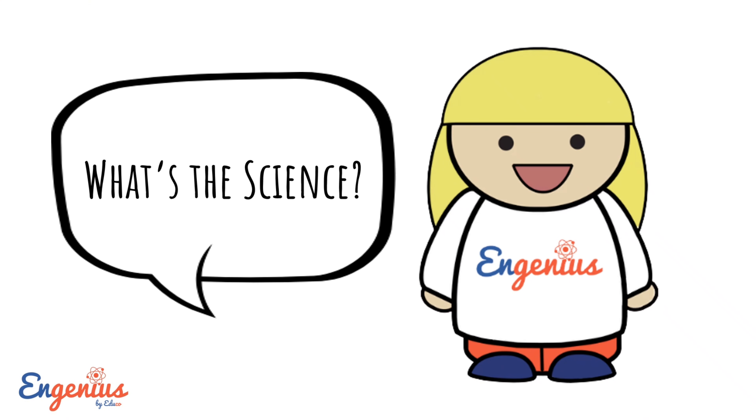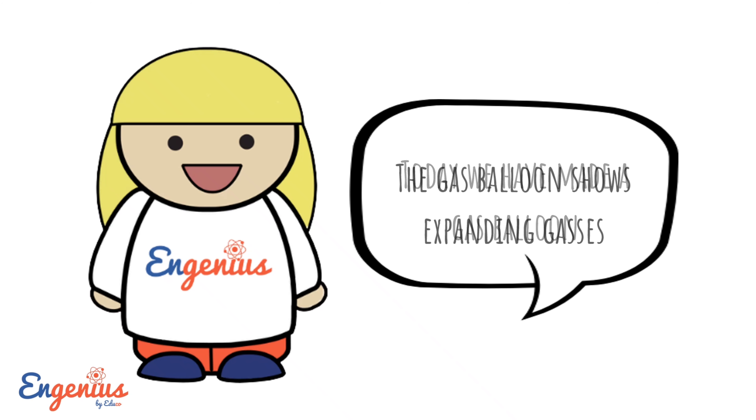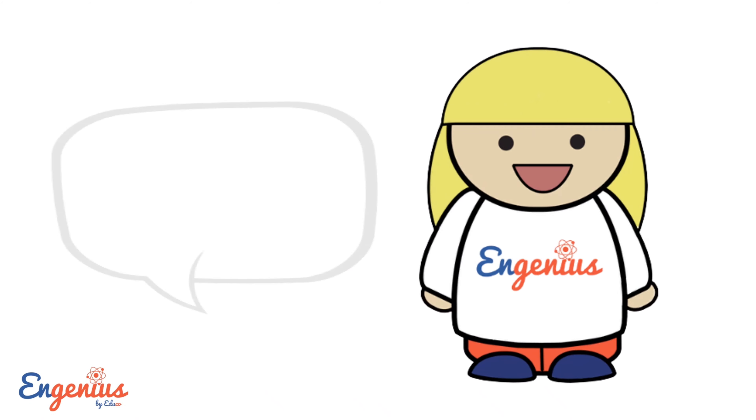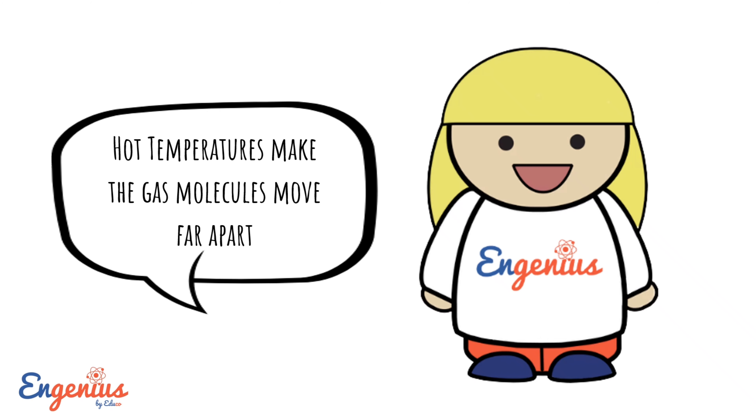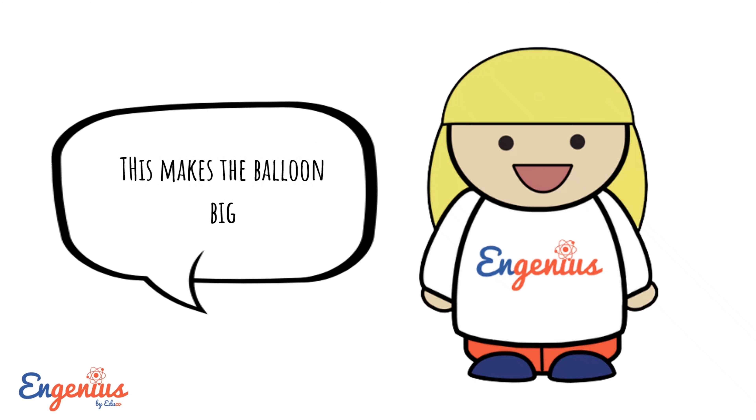What's the science? Today we have made a gas balloon. The gas balloon shows expanding gases. Hot temperatures make the gas molecules move far apart. This makes the balloon big.